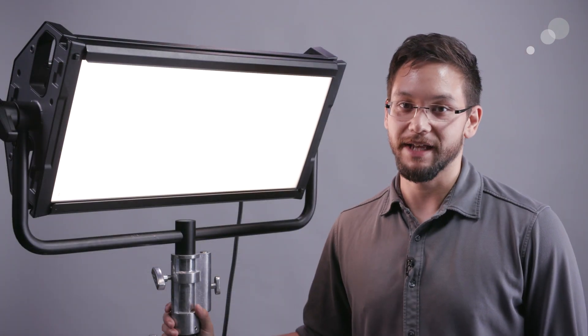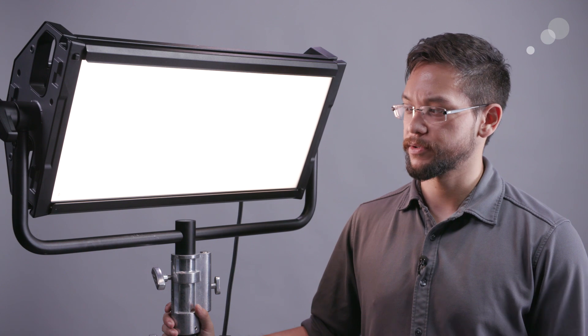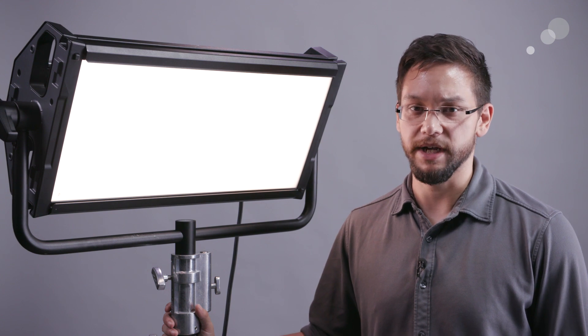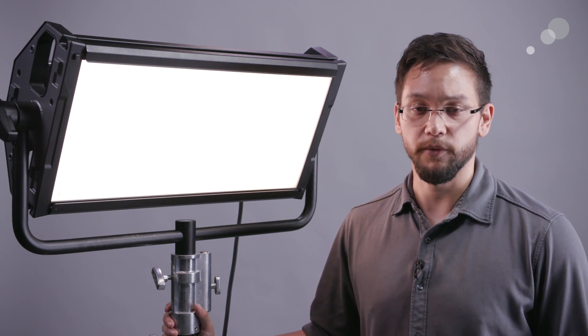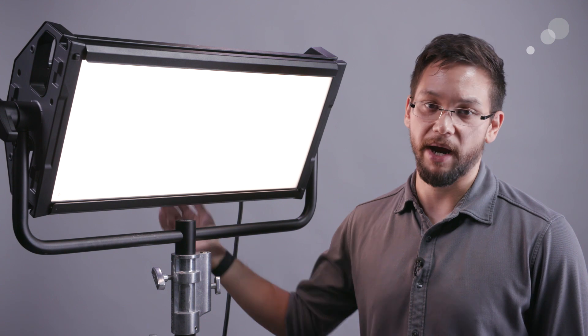Overall the Light Panels Gemini is a really excellent and compelling light. In addition to being used as a normal soft light, it will have its full complement of typical controlling accessories like barn doors, light grids, and the ability to add a softbox for even further diffusion. Because it's LED it runs fairly cool, but it does have an active cooling element with a fan attached to the unit's power supply so it can self-regulate if needed.